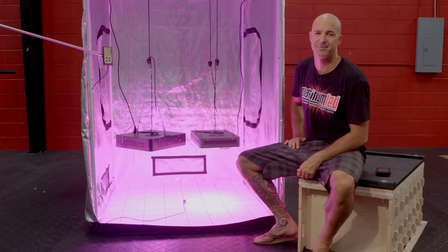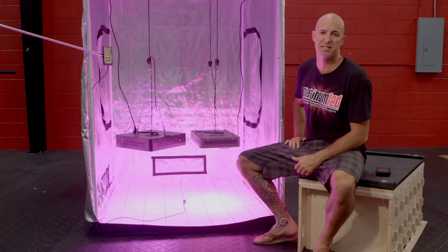Hi, I'm Mark from Platinum LED Grow Lights, and today we're going to have a little bit of fun. We're going to do a side-by-side comparison test of two LED grow lights, the Mars 2 700 Watt and the Platinum LED P450.